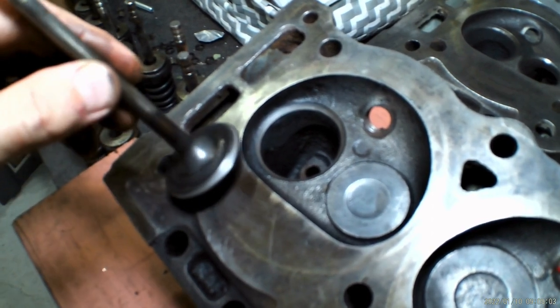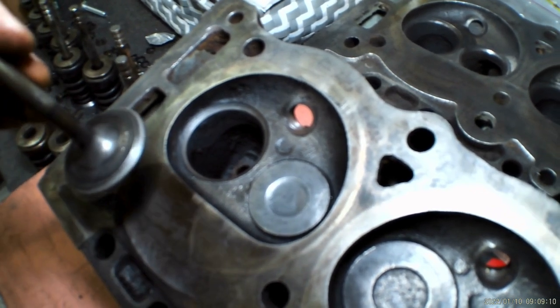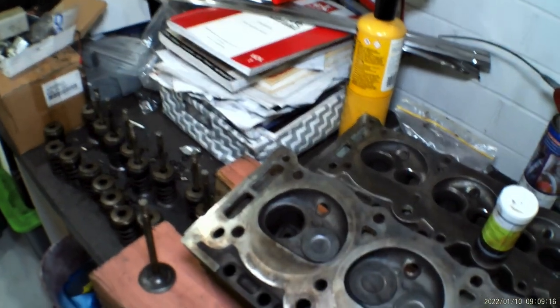After the coarse process you can see the valve seat — the valves themselves have got a really good face on them. Alright, I'll get set up for the fine finish paste.